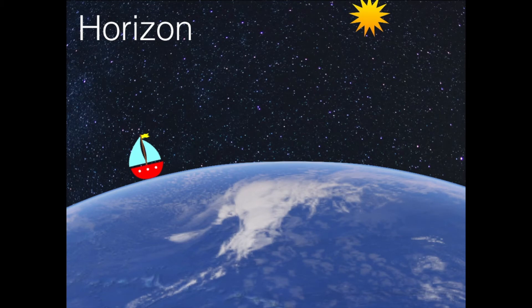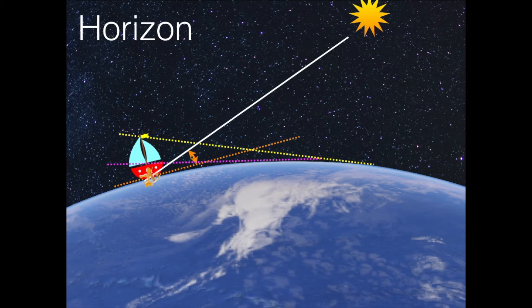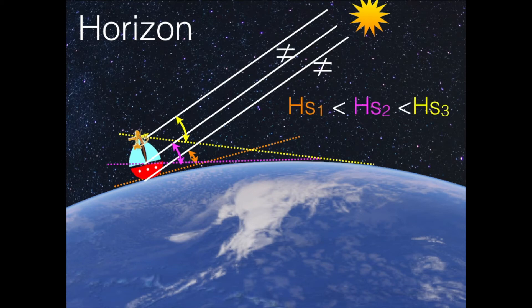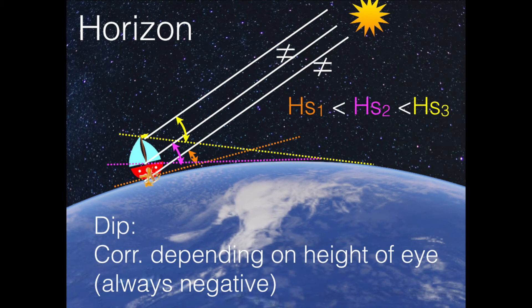Here we have our boat and our star, and the theoretical horizon is at sea level. But if we are two meters above sea level — at deck level for instance — we have a different horizon. You can see it has another angle, and further up in the mast top you can see even further. The angle of the horizon is also different depending on where you measure, so you get different angles. If you are at sea level you get a certain angle, on deck level you get a bigger angle, and higher up you get an even bigger angle. This correction is called the dip. The dip correction depends on the height of the eye and it's always negative, because you will always measure too big an angle.